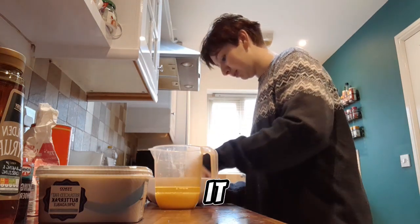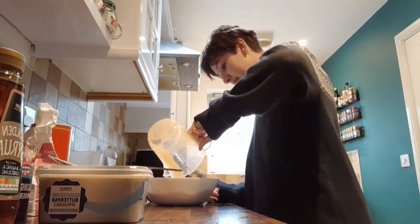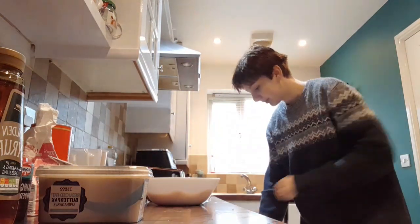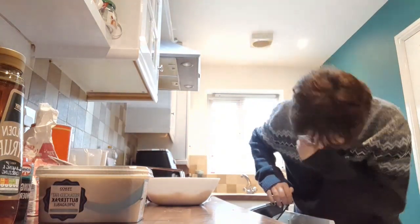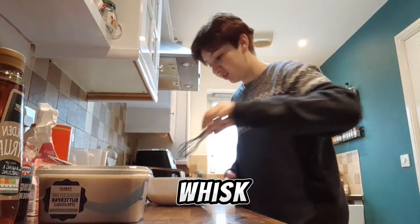A little hole. I can hear it. Then they go in there. And then yeah. Whisk. Whisk. Whisk.